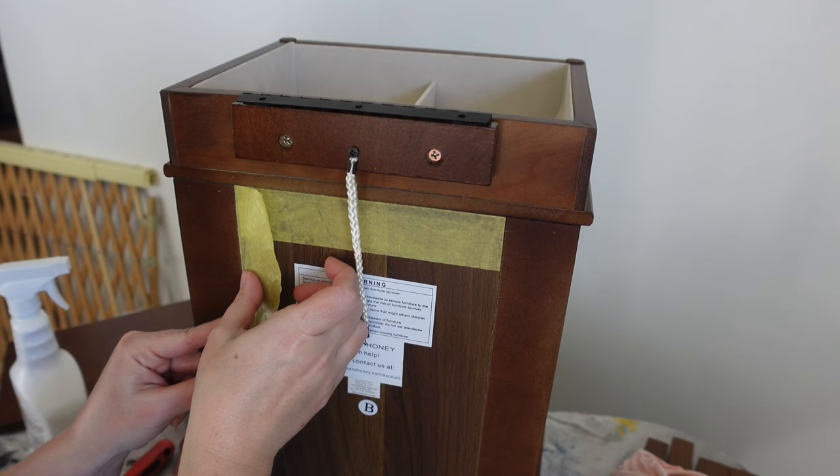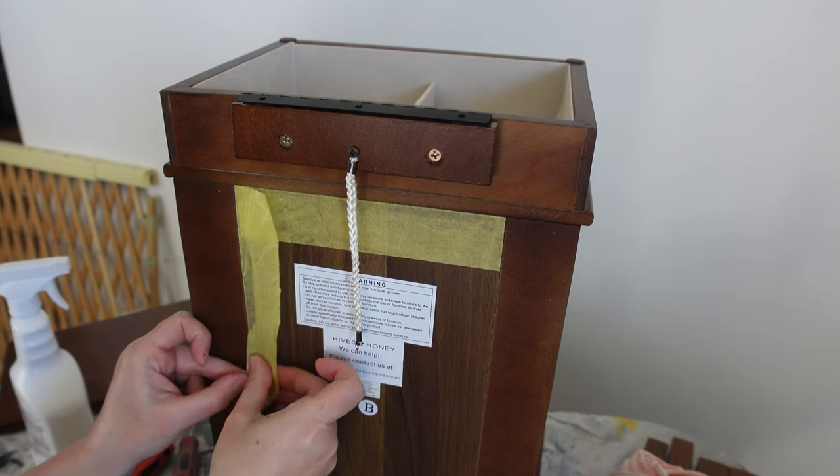I'm going to be taping off sections on this jewelry armoire because I do want to keep some of the brown.